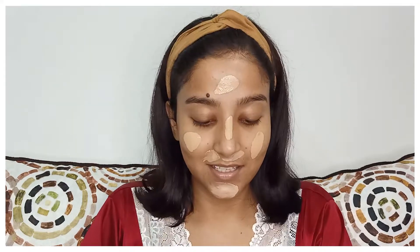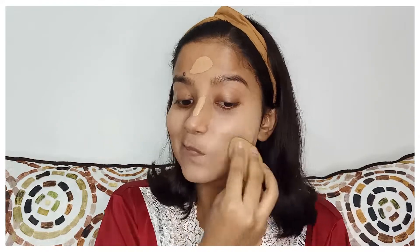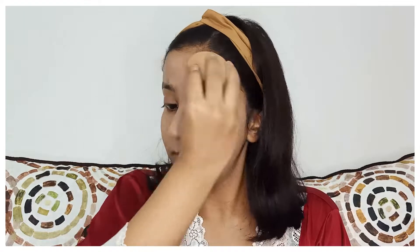I'm going to mix the foundation and liquid highlighter together now. This exactly matches my skin tone and that is the best thing. Foundation is on — now moving on to concealer because I need it. Honestly I don't use concealer that often.